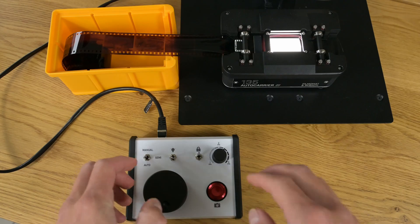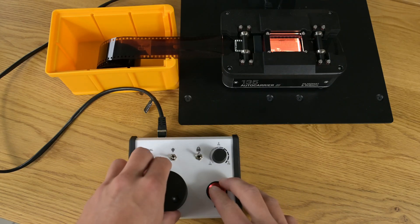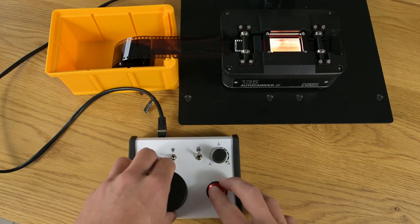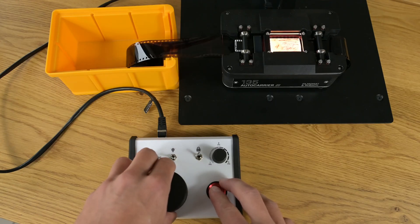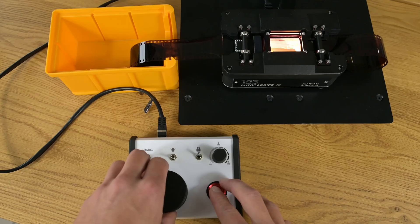In semi mode the Auto Carrier memorizes the distance between the first and second frame. After each following exposure it automatically advances the film by the memorized distance. This allows you to very quickly move through a roll of film with only minor adjustments needed for each frame.